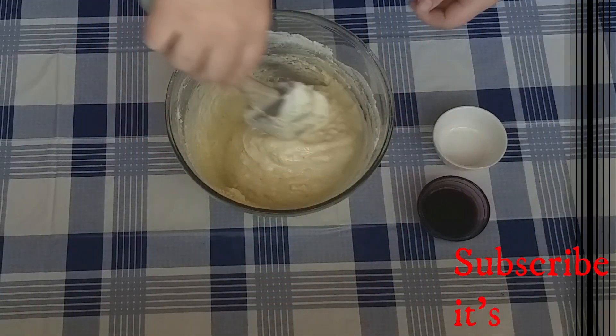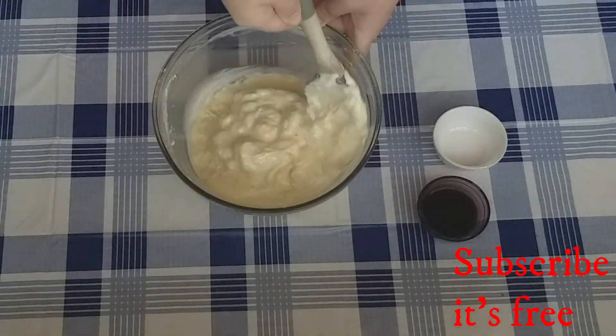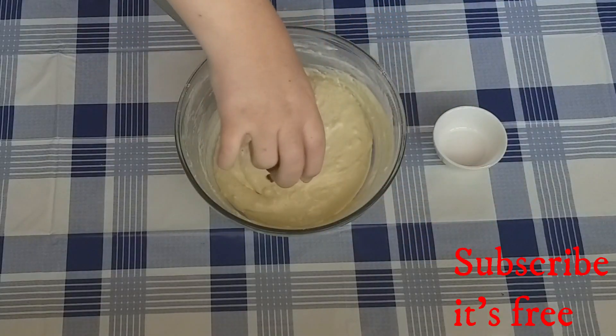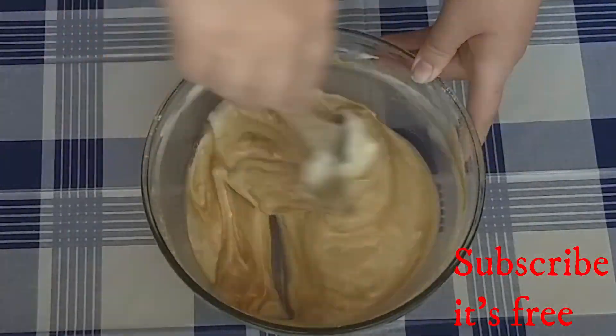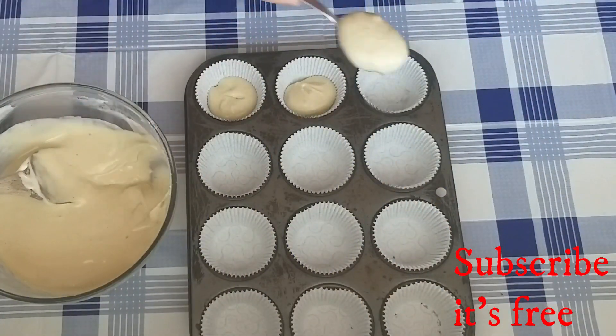Add the oil and milk mixture to the batter and, using a spatula, fold it into the mixture until well combined. Add one teaspoon of vanilla essence and a pinch of salt, mix until well combined, then spoon into cupcake pans.